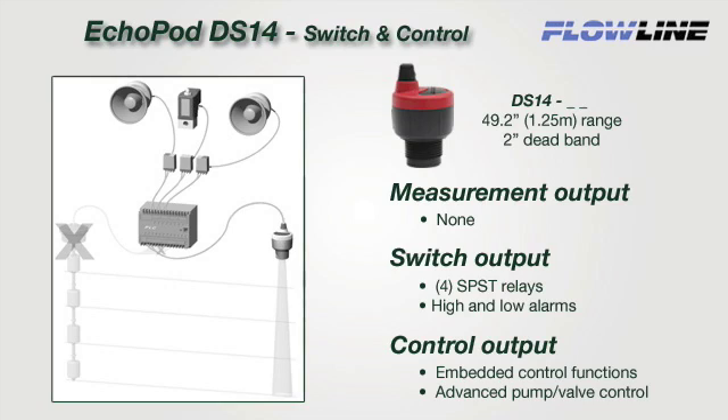The DS-14 is a multi-function sensor that provides relay switch and embedded control functions only — this sensor has no measurement signal output. It's designed to replace contact switches connected to a PLC with 1 to 4 inputs, and can be installed without any changes to control hardware or software. Use of the embedded relay control functions can further lower cost by eliminating or reducing the need for external PLC or simple relay control logic hardware.